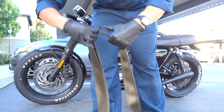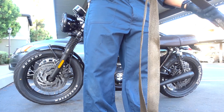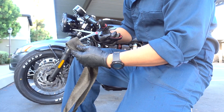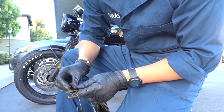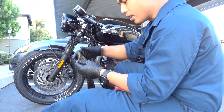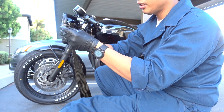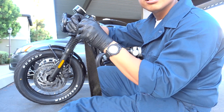Grab the end here and let's cut this sucker in half. The video online says to fold it over and under in itself, just like that, to prevent the whole thing from unraveling.